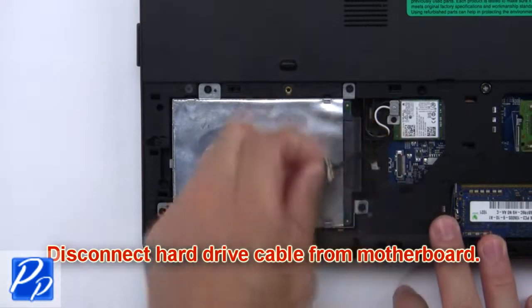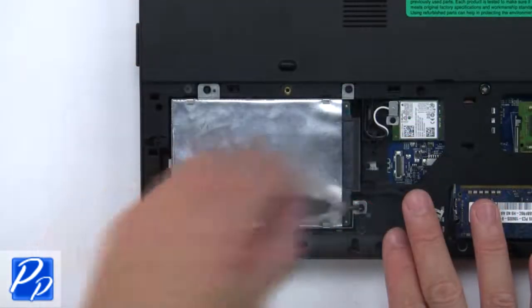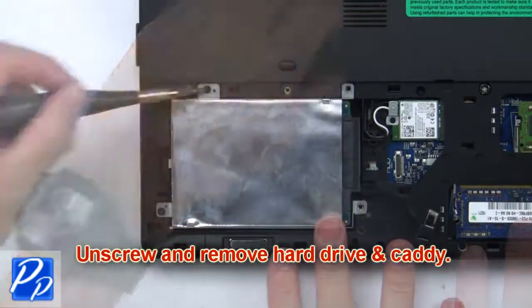Now disconnect the hard drive cable from the motherboard. Then unscrew and remove the hard drive and caddy.